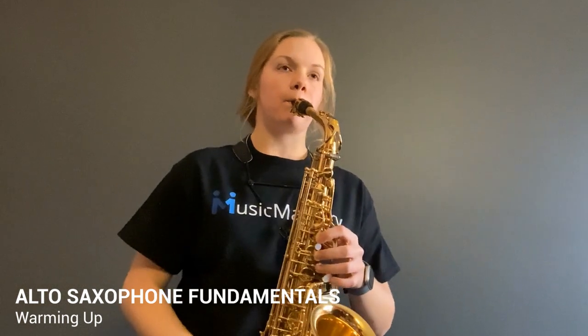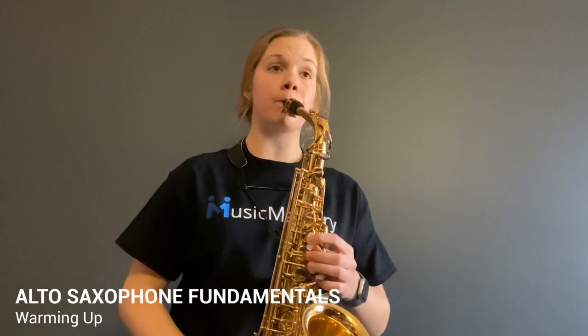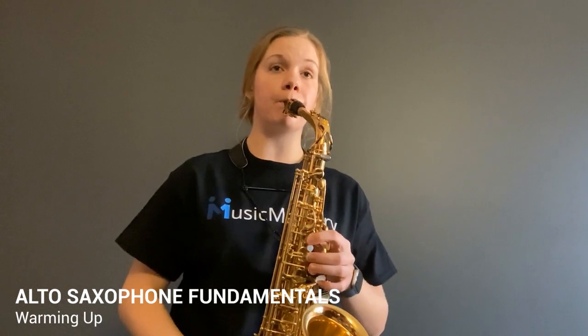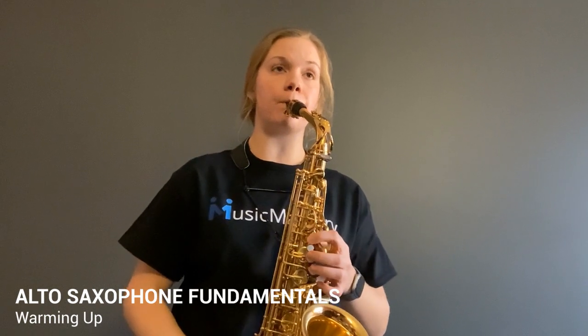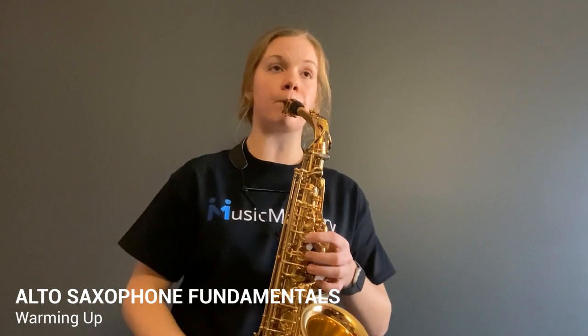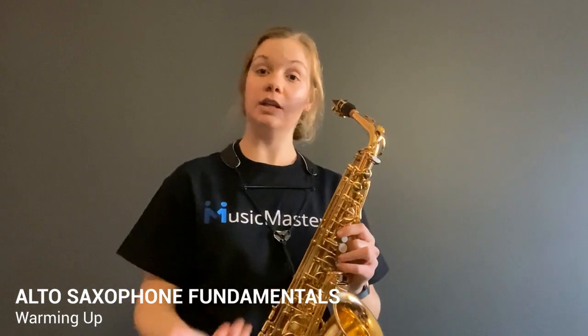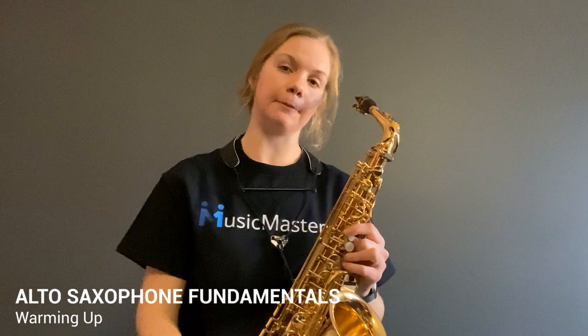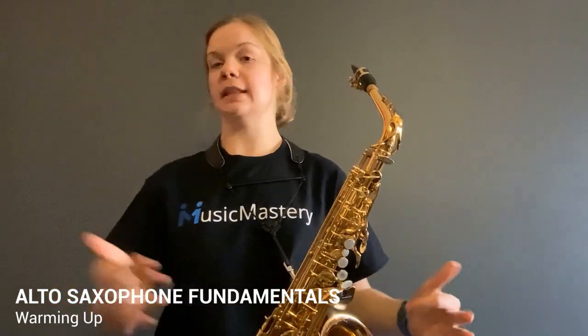And you're going to continue to go up the scale and down. That could be the end of my warm-up for that day, and then I could move on to band music or something.